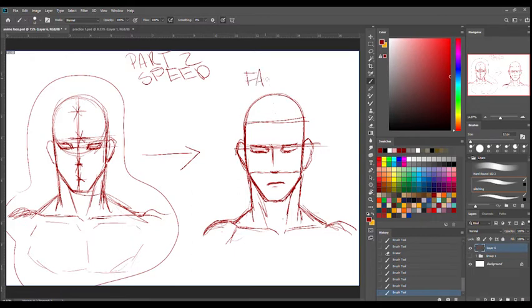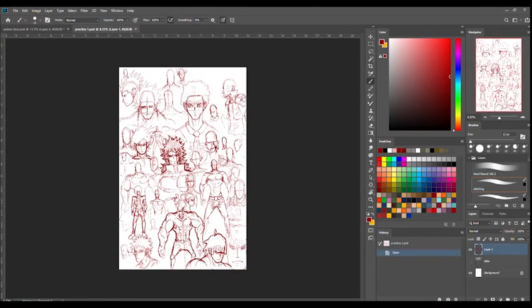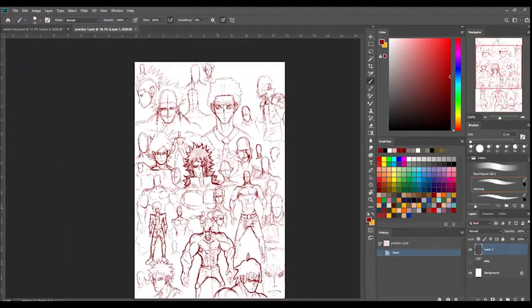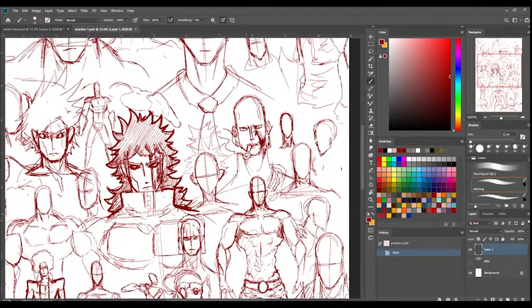Drawing this simplified method is a lot faster than drawing with the full guidelines. However, in the slow process you do have a lot more control over the details and a better understanding of the placement of certain things. It is a lot more simple, but it is a lot more time-consuming to learn because it's hard to get used to just doing it real quick.